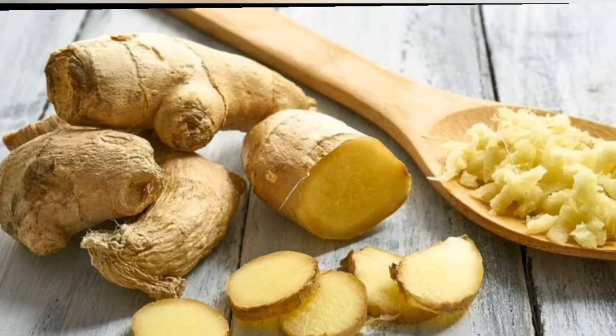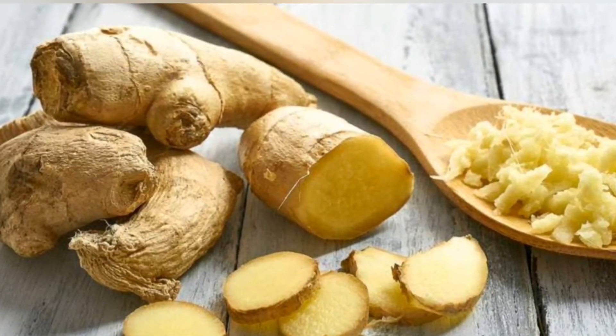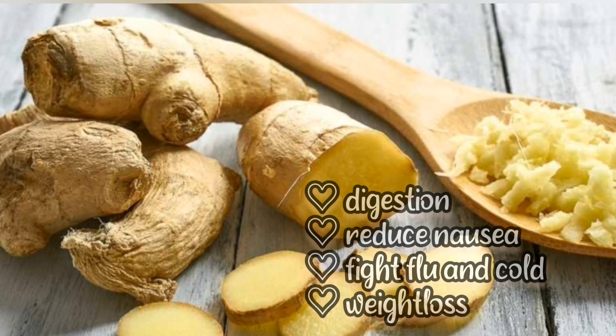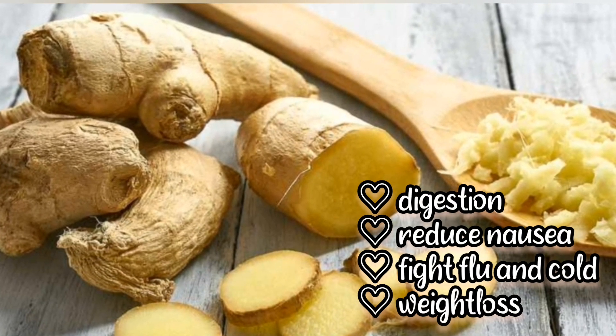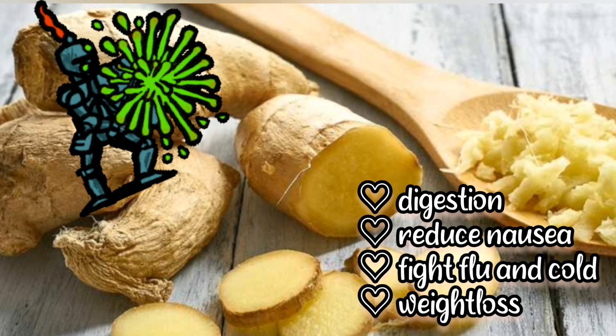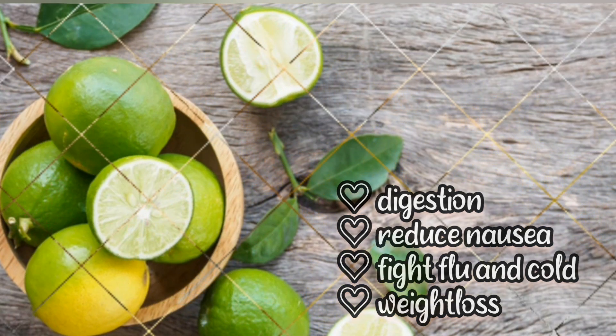Ginger in ginger ale gives its anti-inflammatory and antioxidant properties. It is used to help digestion, reduce nausea and most importantly fight cold and flu. Some say that it also helps in weight loss.